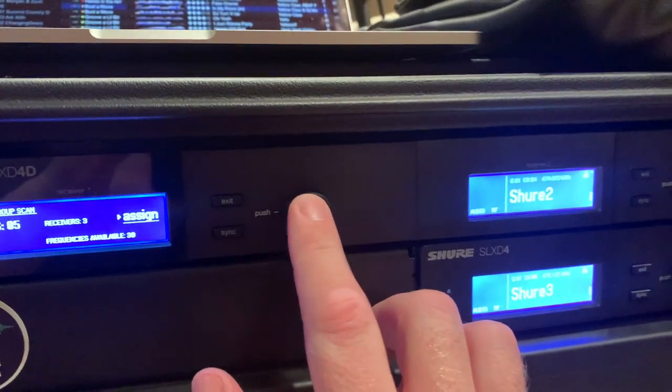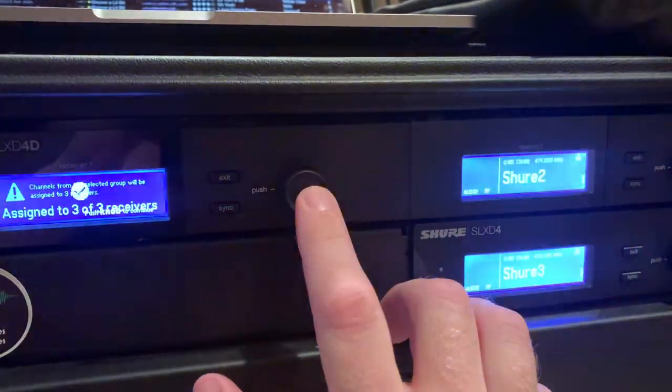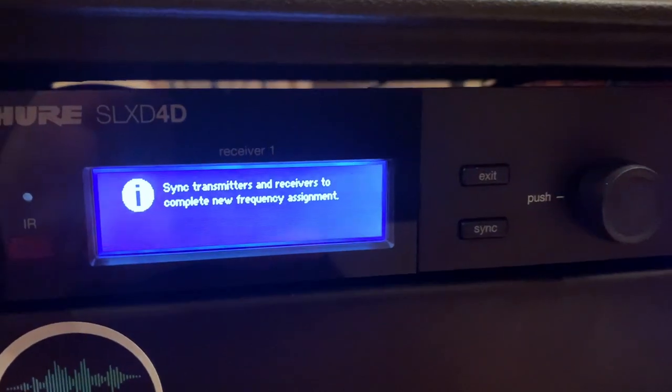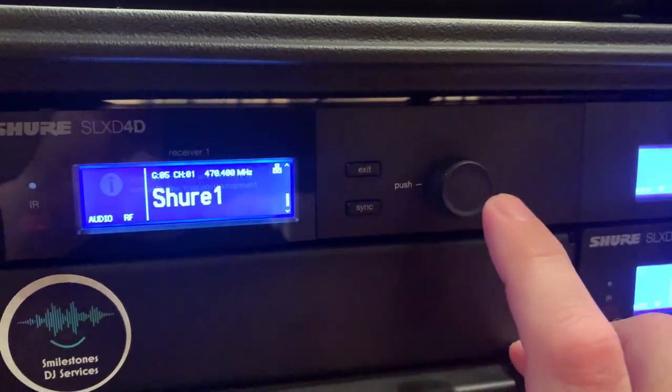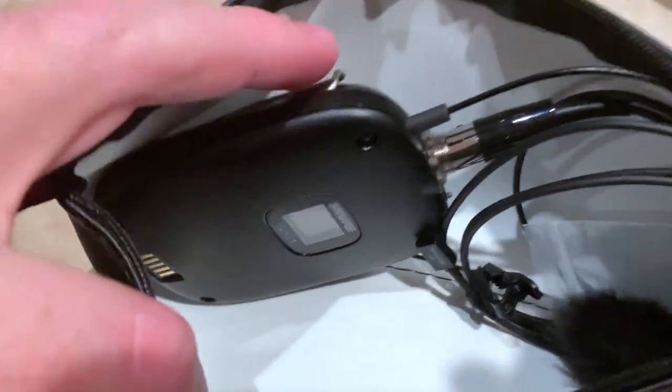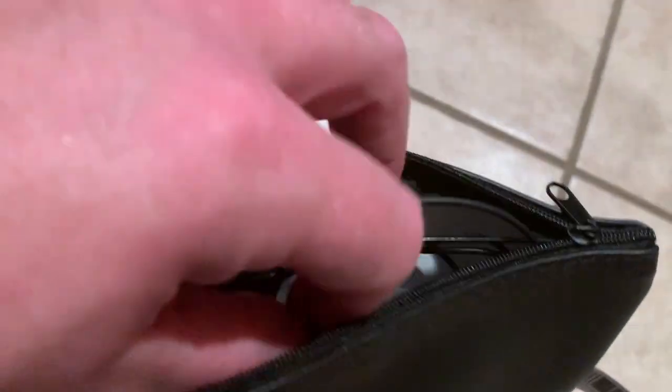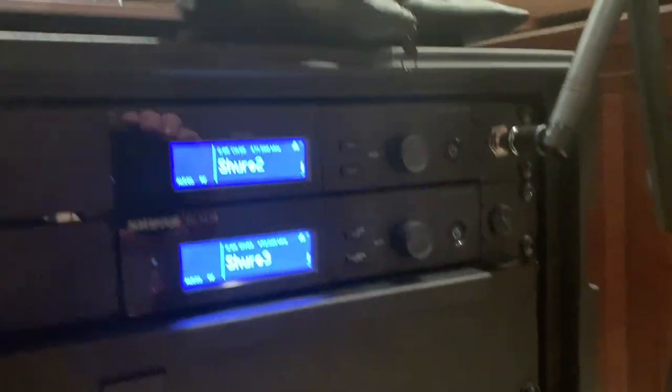So if we say go ahead and assign — push the knob to continue — see how all three blink? They're all set, just reminding us to sync the transmitters. I've got my lav pack in here, and I've also got some wind packs — wind covers — just in case it's a windy day. Those things are awesome; you can get them on Amazon. So I've got my handheld and my two lav packs.